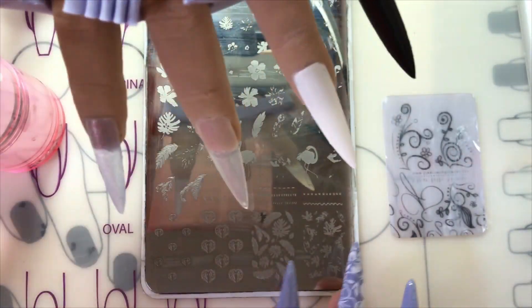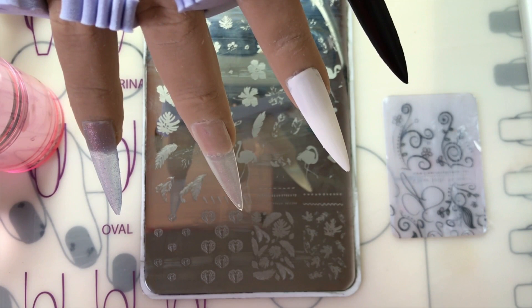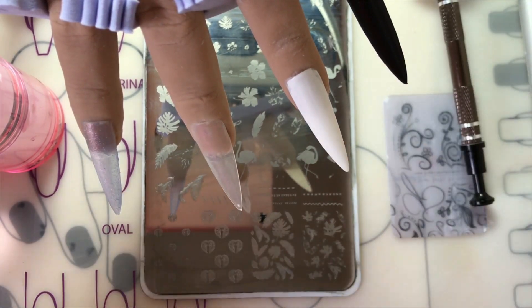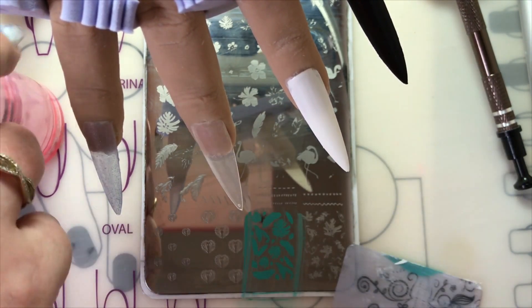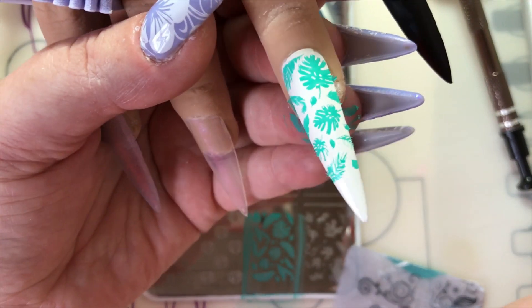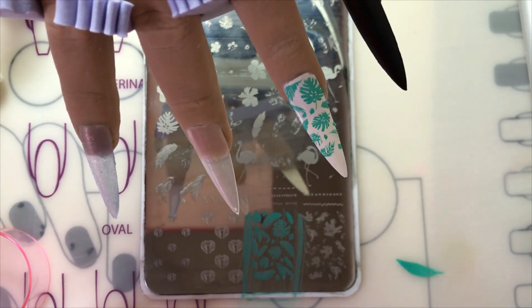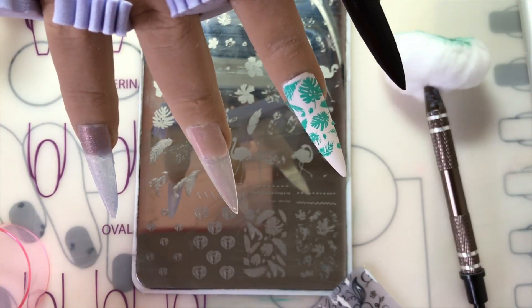I'm just going to use my clear jelly stamping plate — I will leave the link to this plate in the description box. I'm just cleaning my plate here, as I do clean them after use, but when they've been stored you want them spotless again. So I'm just going in, putting the polish on. It's picked up fine and look how popping that is — the color is so pigmented, it looks amazing. For the price you cannot moan at this. I'm thinking of getting the whole collection of their stamping polishes. Big thumbs up, Born Pretty.